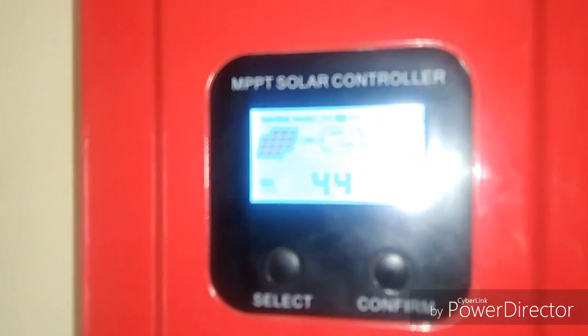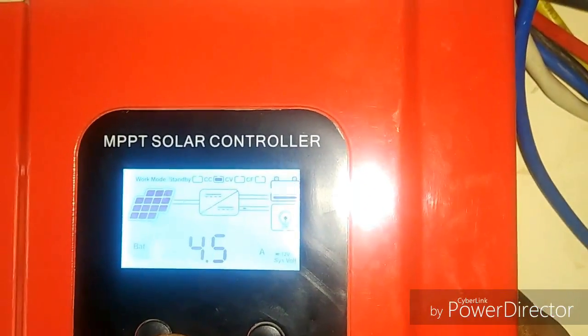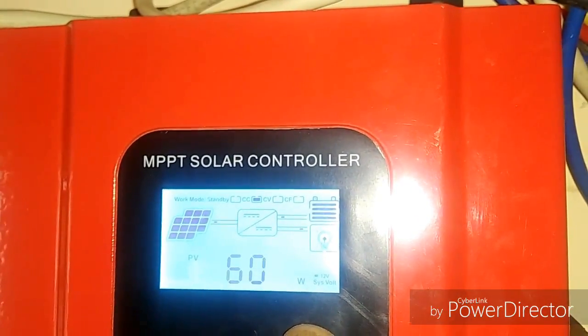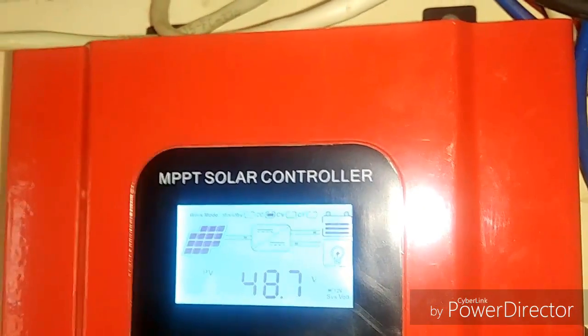See how dense the clouds are — very low sunlight now. The controller is showing around 4.7 amps maximum going to the battery. This is my battery voltage, and around 60 watts with 1.2 amps coming from the panel.